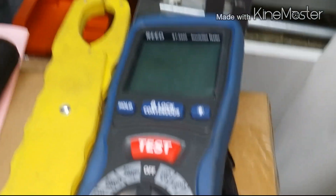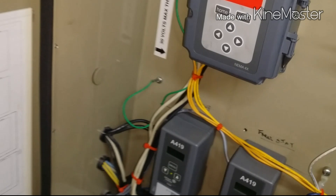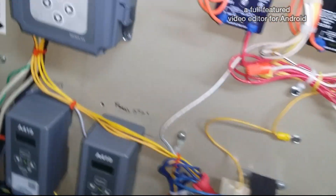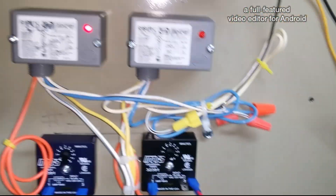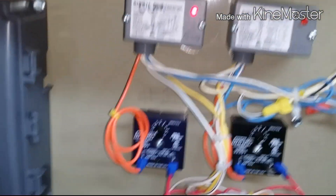Again, this Reed megohmmeter insulation tester — it's a pretty good one for the price. It's done me justice. I actually purchased it last summer and it's been pretty good. I have no issues with it so far.